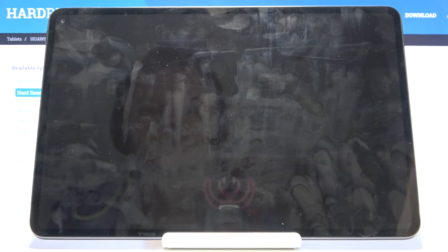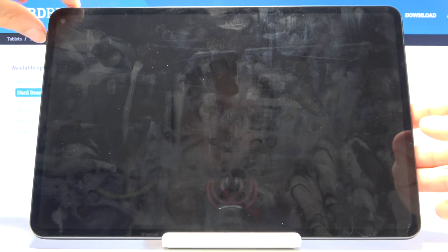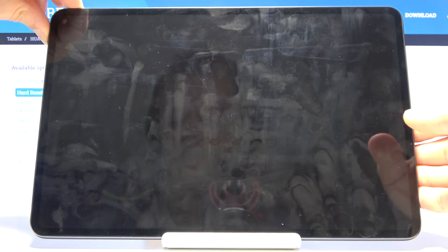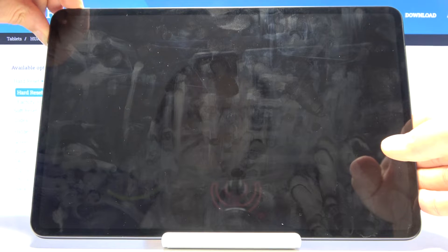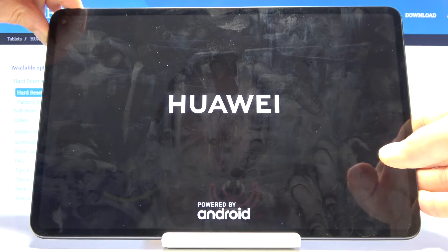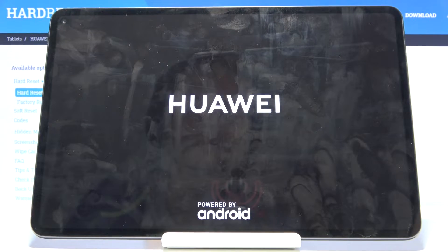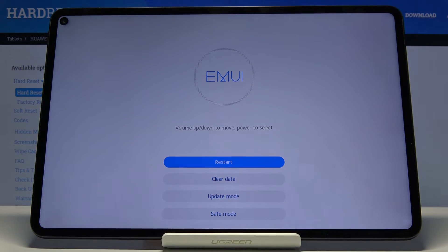Once the device is off, you want to hold the power key and volume up at the same time. You will feel a slight vibration and then you should see a Huawei logo — there we go. You can let go and now we should be in the recovery mode.